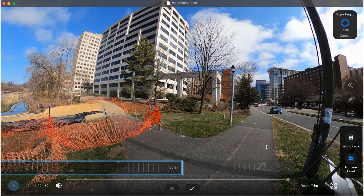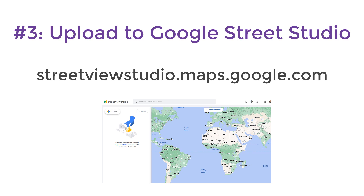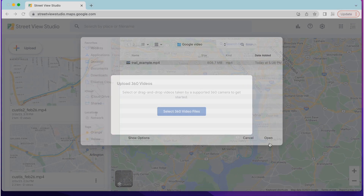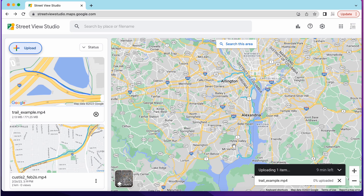After exporting is complete, your footage will save to your computer as a .mp4 file. Lastly, you'll want to upload your footage to Google Street View Studio. Depending on the size of your file, this will take several hours to upload. But once uploaded, Google will process the file and inform you if there are any issues. We have found it takes less than five business days between uploading the file and when it's published on Google Street View.